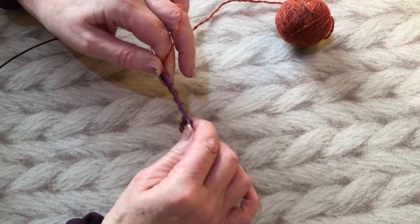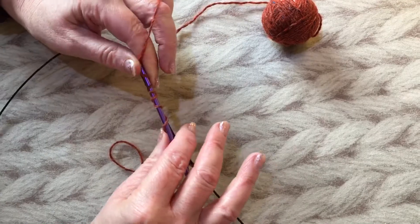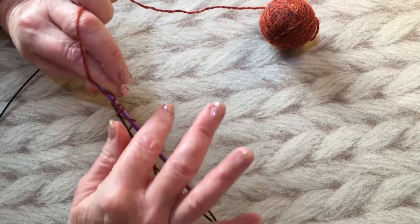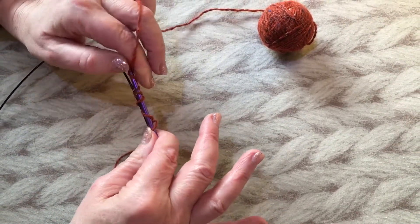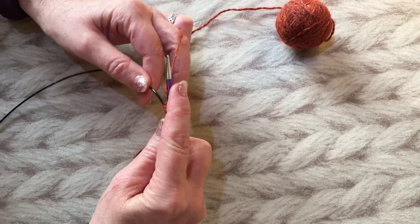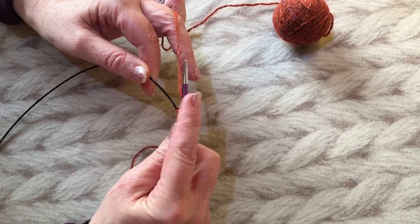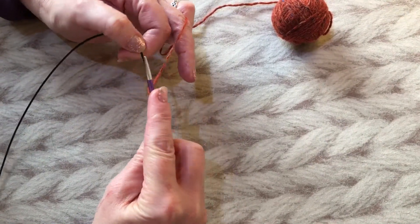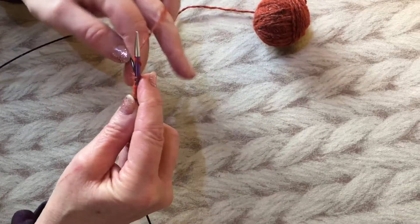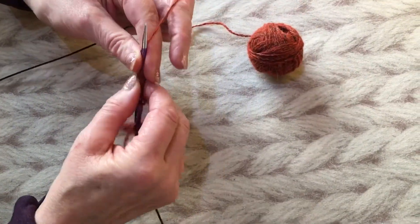What we're doing each time is basically adding two little bumps to the top and two little bumps to the underneath. The slip knot counts as a stitch, so I've now got two, four, six bumps on top and two, four, six including the slip knot on the bottom. Each time we do this movement we're adding two bumps to the top and two to the bottom, which means you're adding four stitches to your cast-on, so every time I do this movement I count two, four, six, eight and so on.